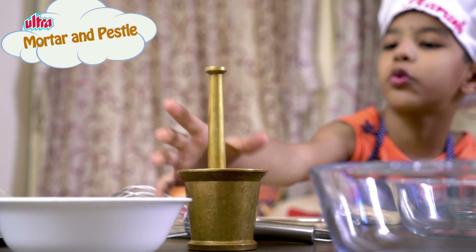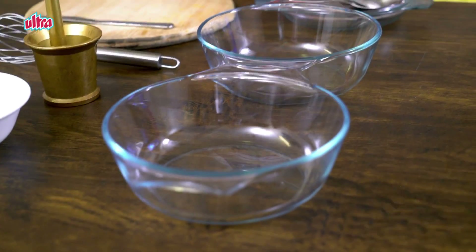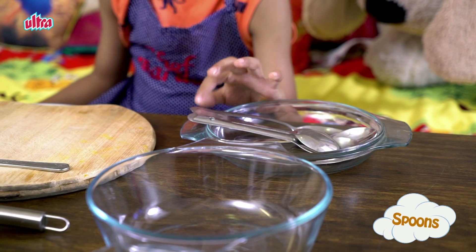The utensils are one chopping board and a knife, a blender, one mortar and pestle, one small bowl, two big bowls, one platter and spoons.